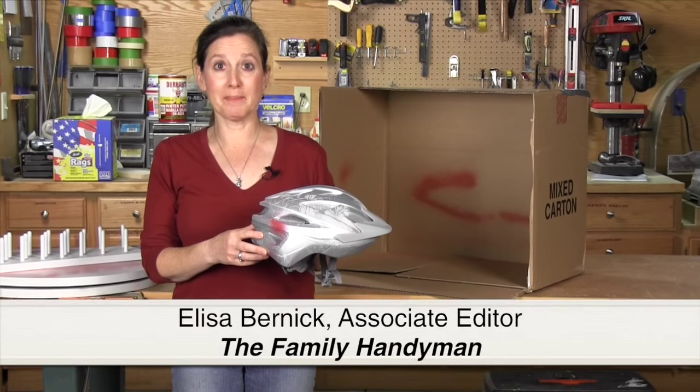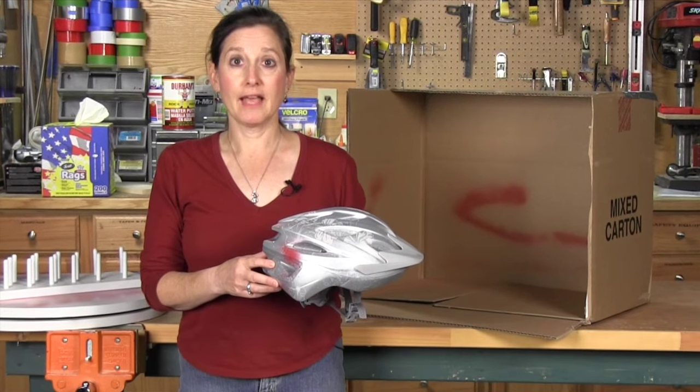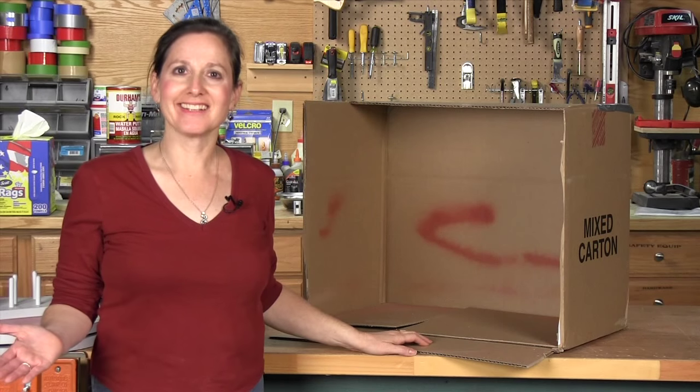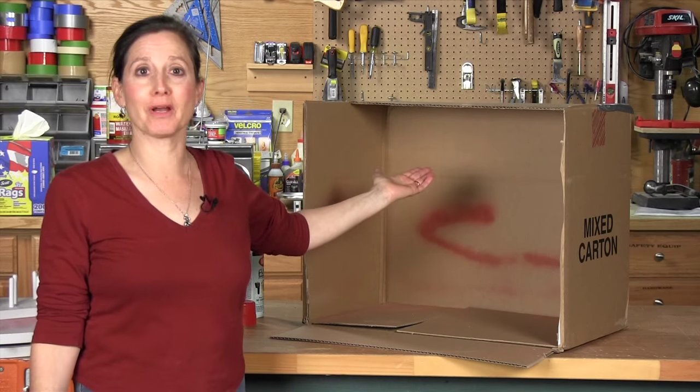Trying to keep things neat when you're spray painting is tough. My son was spray painting a school project and the overspray painted both my bike and my brand new bike helmet. The solution is to use a cardboard box as a spray booth — it will contain all of your overspray.